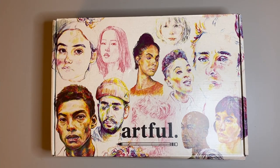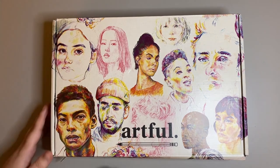Hello friends and welcome to another video. Today I'm going to be unboxing this Artful subscription box for the months of March to May.